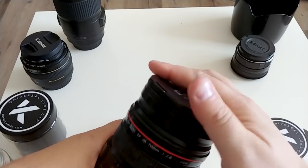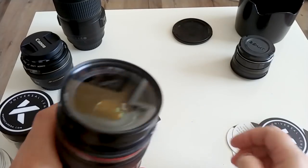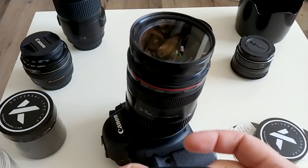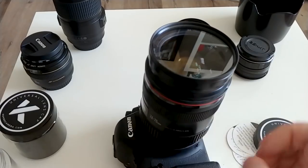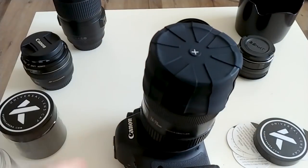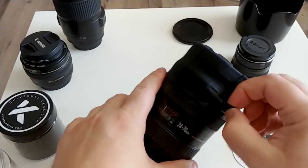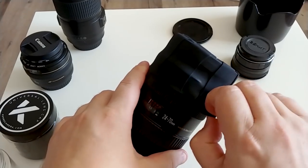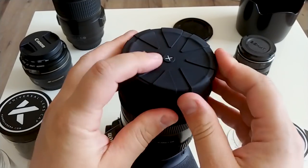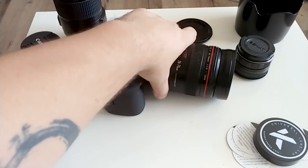I like it — it's really good, much better than a regular cap which always falls down. This is really really good. You don't have to care about your lens. And it's easy to remove it.